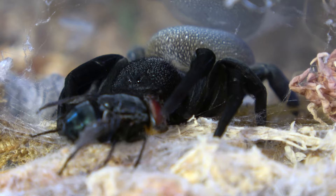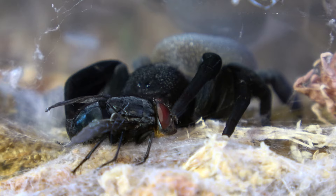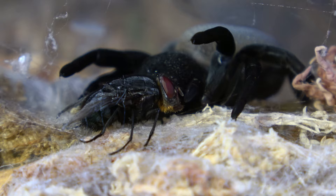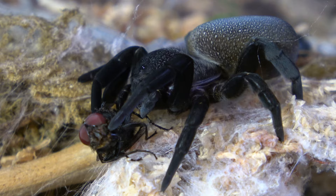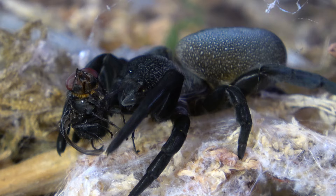One thing I find really interesting about Erasus spiders — and you guys can see it here — is when they hunt they often grab their prey by a limb, either a leg or a wing, and then they work their way up to the body. From time to time I see them grabbing prey by the head or other body parts, but it almost looks like they're barely touching it. Eventually when the prey is subdued they start flipping it around, and you can see those quick little bites they deliver.